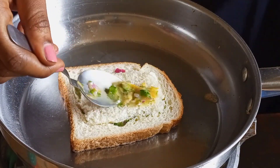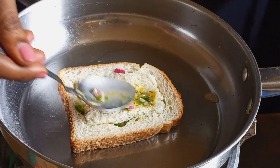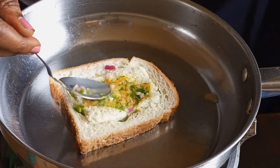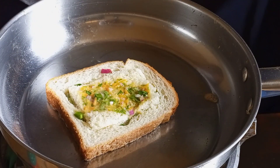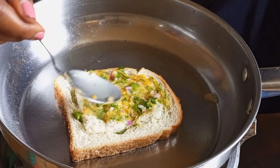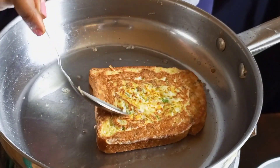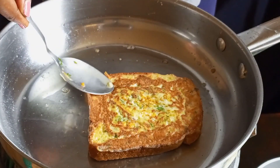This should all be done within one minute — we don't want to burn our toast. Remember to keep your flame on medium. Then flip your toast and cook the other side for one minute. You can see our toast is looking nice and golden.